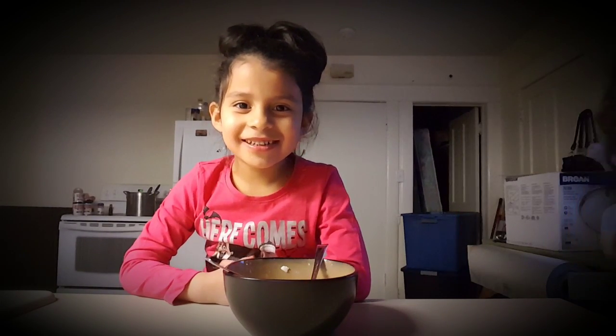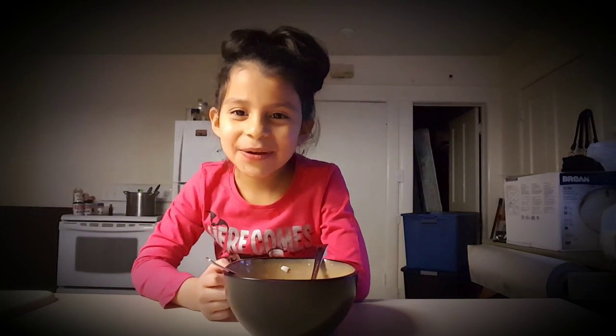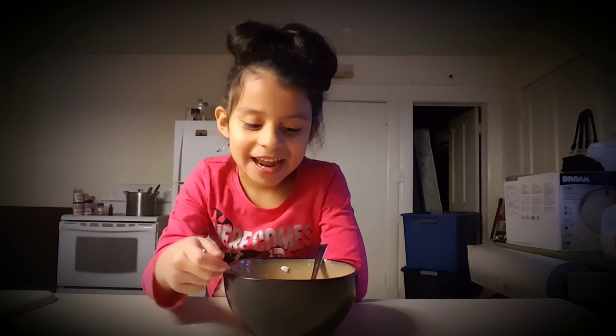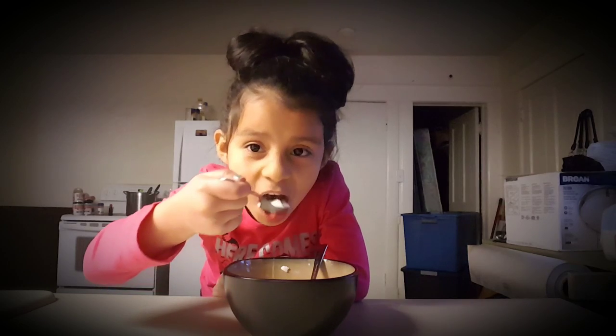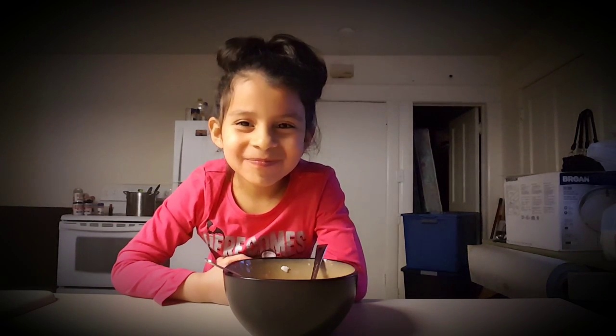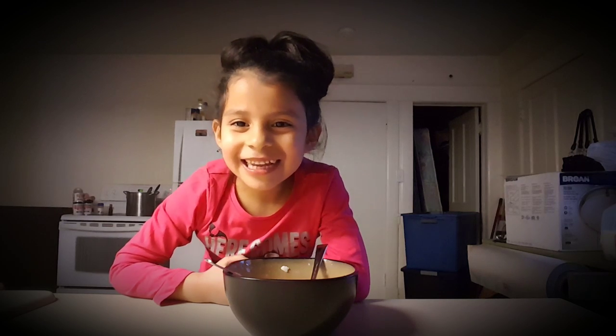My daughter is going to let you guys know how this rice and milk came out. Go ahead. I love that, Mommy! So, what do you think? It tastes good.